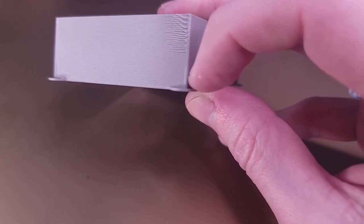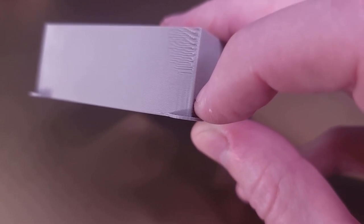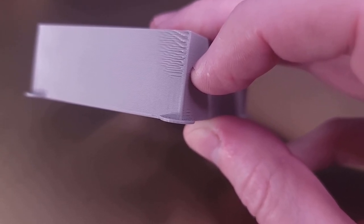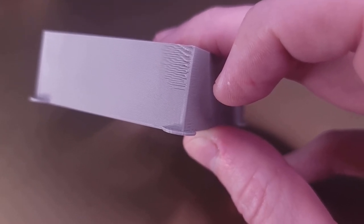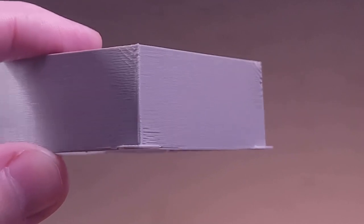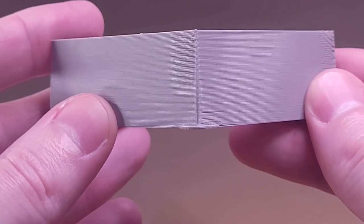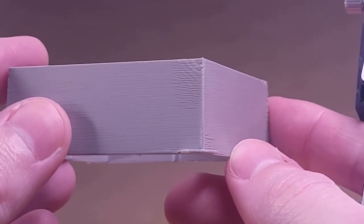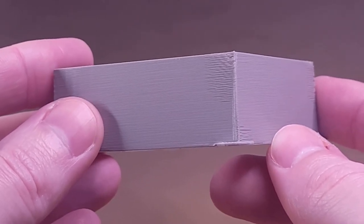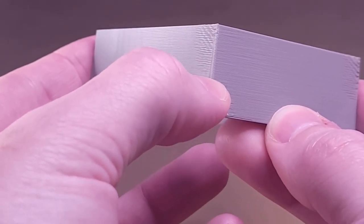Below the line where bulging happens, the pressure advance value is too low. Above where the print degrades, it's too high. Somewhere in the transition between those two zones is our perfect pressure advance value. To determine this, we need a set of calipers. We look at the corner and find the transition between front-side gaps and back-side gaps — somewhere in the middle range is a good pressure advance value.